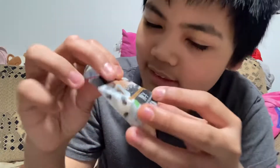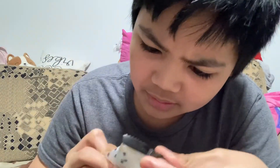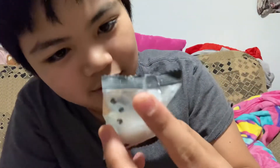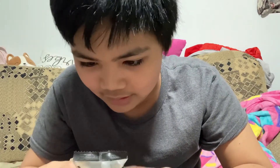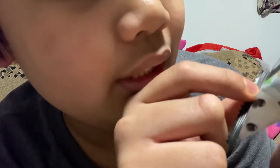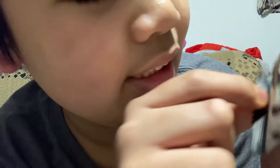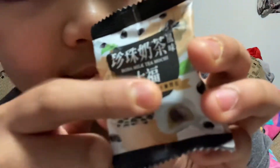Today I'll be trying out this boba milk tea mochi. This one was from Costco and my mom brought it for me. I'm gonna take a look at the packaging — I think there is some hiragana or kanji, I'm not sure, but it says boba milk tea mochi right there.